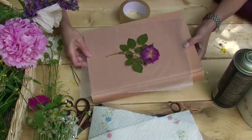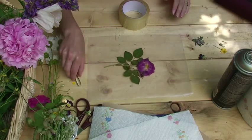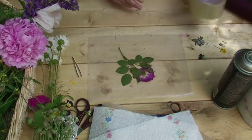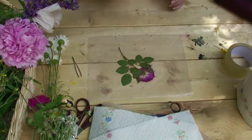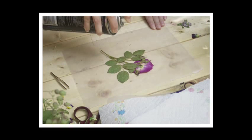Move your bottom heavy book out of the way so your flower is just resting on the wax paper. Then, very carefully with your tweezers, flip your flower upside down. Take your can of spray glue, shake it up, then spray it onto the back of your flower. Make sure you cover the whole back of your flower and all of its leaves and petals with your spray glue.